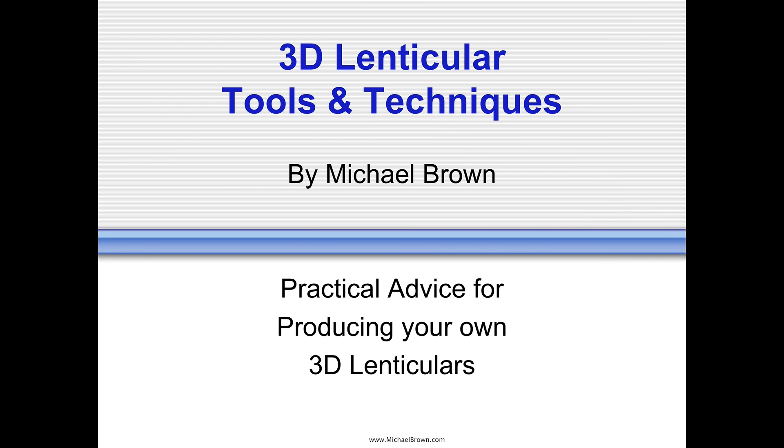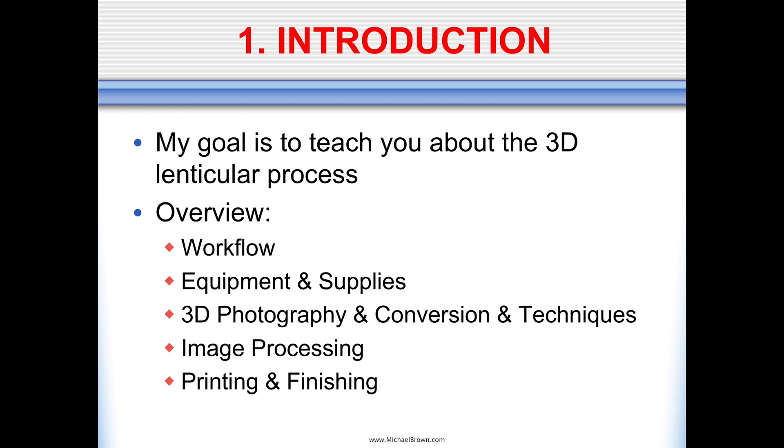Hello, my name is Michael Brown. I'm often asked about my techniques for creating three-dimensional photographs using the lenticular process, and I put together this short presentation that I hope might guide other enthusiasts on how they can create 3D lenticular images. The goal of this presentation is to teach you about the workflow involved, equipment and supplies you might need, techniques for image processing, printing, finishing and displaying lenticular photographs.